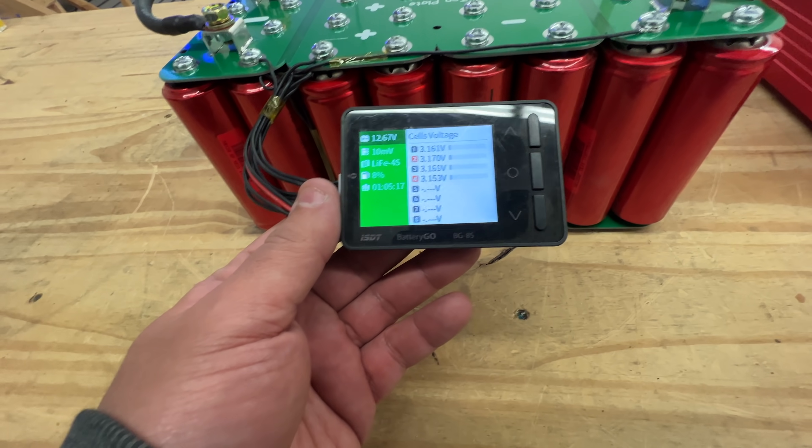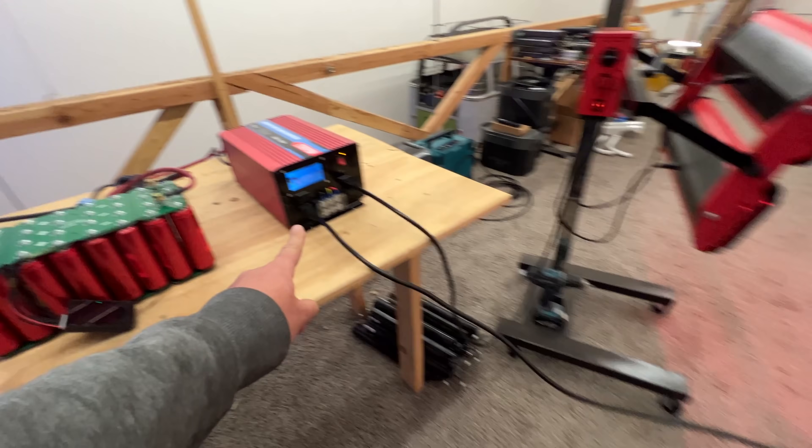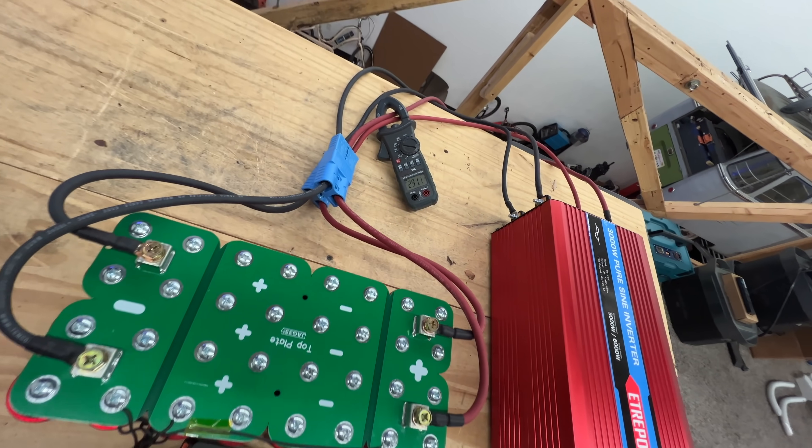There's some voltage sag going on — 3.1 volts. I connected the other heater and now interestingly it's only 2,200 watts. But now we're closer to 300 amps — 291 amps. So there is the thermal image. That cable is not crimped very well, I think. But look at that — you can actually see a line in the middle of that plate. That is very interesting. 289 amps continuous right now — we're just going to keep this going until the battery dies.